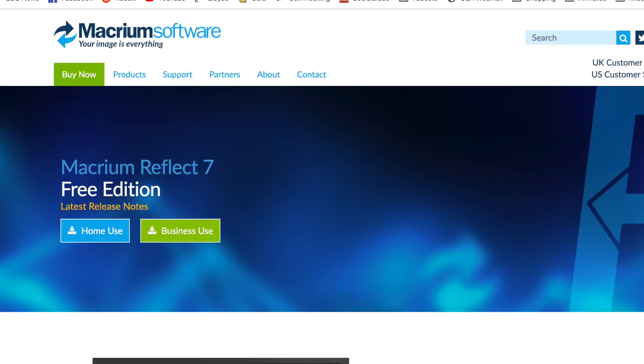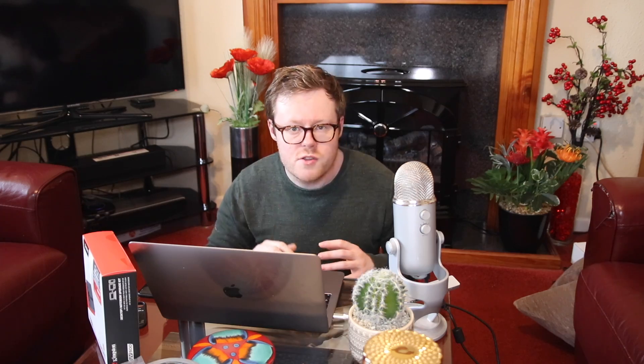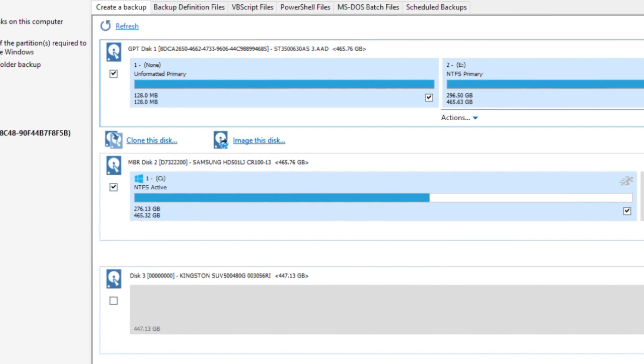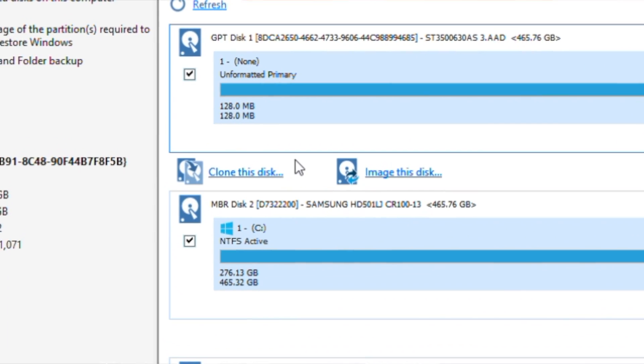I then start up my Windows computer and download a piece of software called Macrium Reflect 7 Free Edition. This is a great piece of software that will clone or copy your entire drive, including all the sort of hidden stuff that you don't know about — what's called the boot sector, which is what tells your computer how to actually start running Windows. The software is really straightforward to use. You just select your old drive and the partition that actually contains your Windows installation. There's then an option to clone the drive. You then select your new drive — in this case the fancy new solid-state Kingston drive — and all the default settings were correct for me. You then basically click go and it starts the copying process.